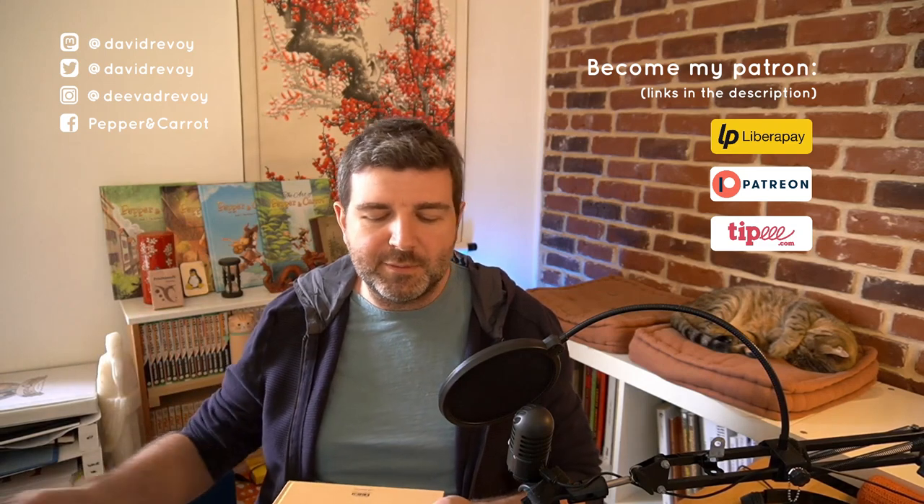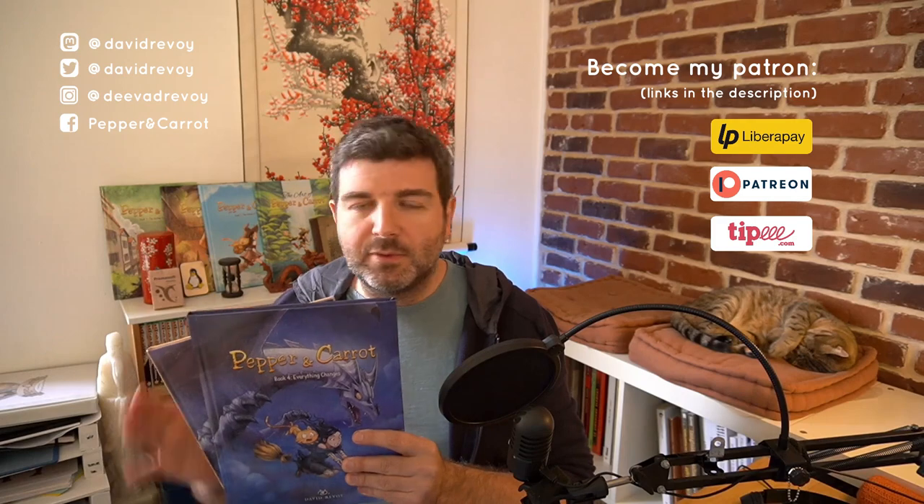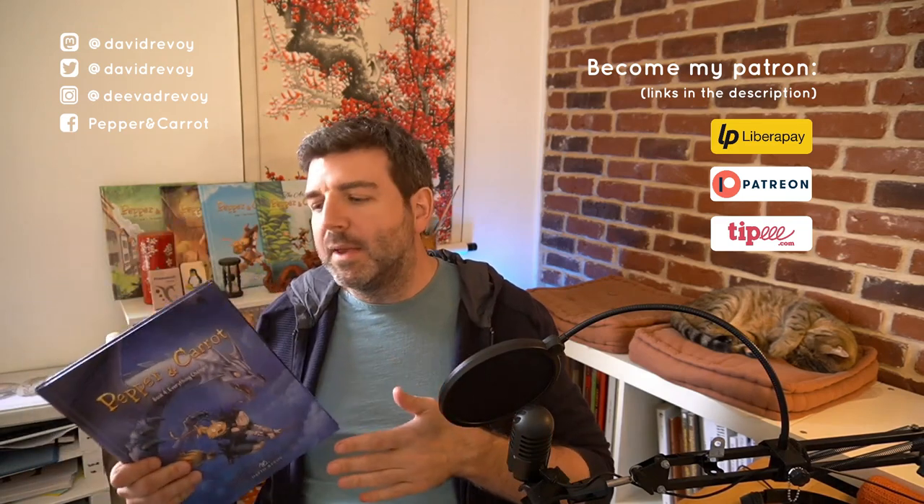Selling books is not my main income — it's still a complementary income. I'm living mostly thanks to your donations on Patreon or on alternative platforms. So thank you very much if you support my work and Pepper and Carrot on these platforms. And if you can buy these books because you're happy to get the comics, thank you very much — but this is very optional and not my main activity. Thank you for watching. Bye bye.